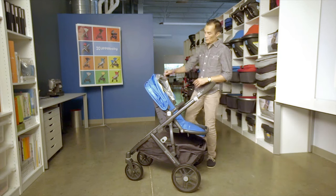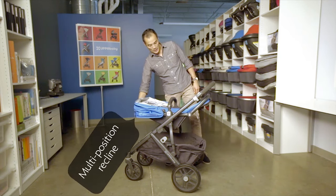In rear-facing mode, the seat does a full recline, which makes it easy for them to fall asleep.